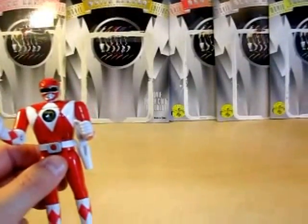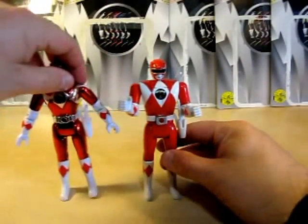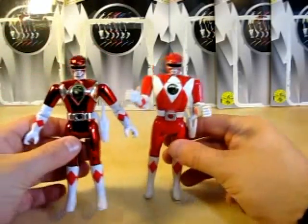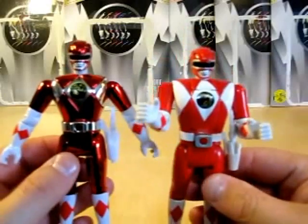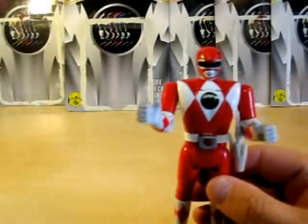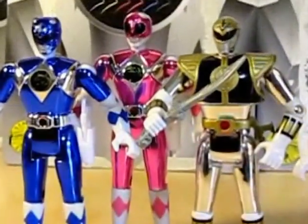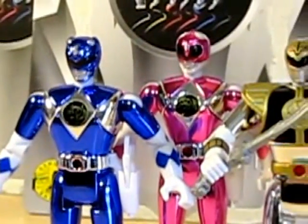Same molding as the Automorphins. You can definitely tell the difference — movie edition versus Automorphin. I guess it's time to go ahead and conclude this review.